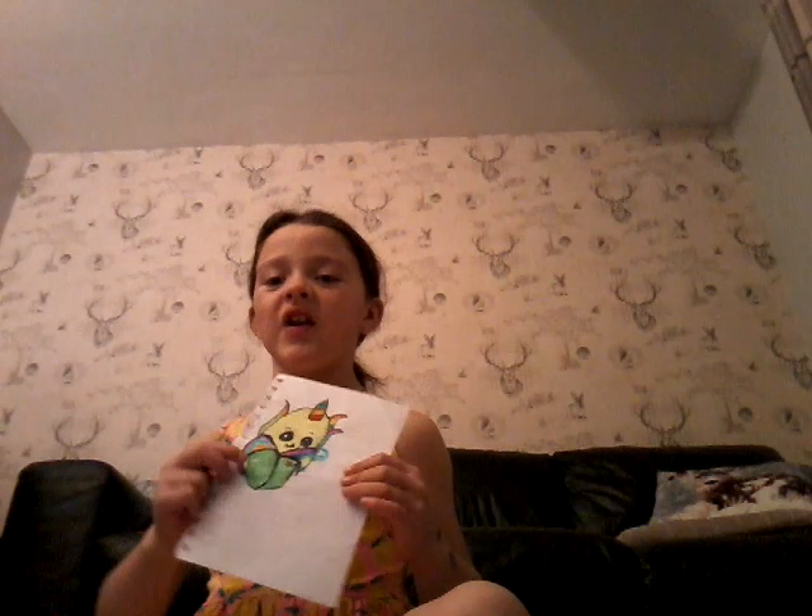The final results turn out like this. I want to know what your favorite thing is.